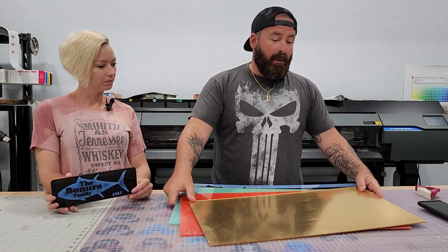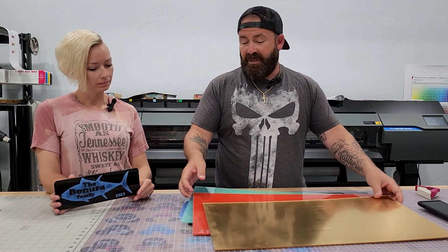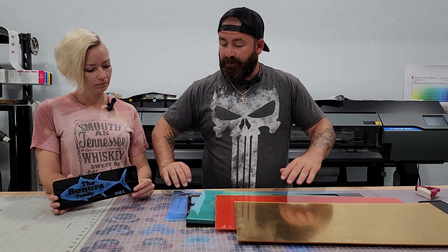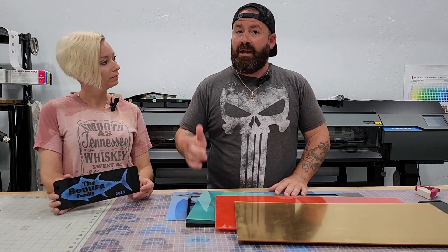We have multiple options that we purchased through JDS — this is just a few of them. There's gold, red, green, black, and blue. We went with the black and blue because our boat's blue, and we're going to show you how we did it.